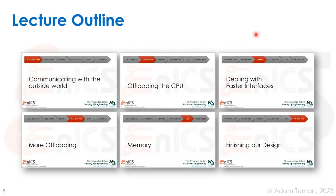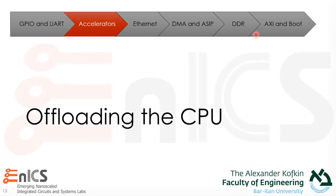In the first part of our lecture, we saw that just communicating with our UART is going to take up about 10% of our CPU time. Is there any way we can reduce this? Can we offload the CPU?